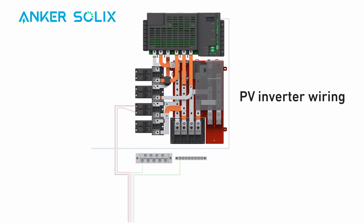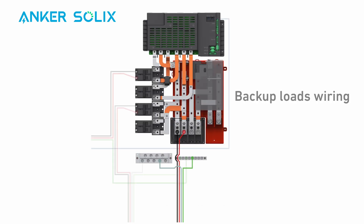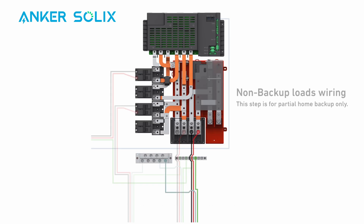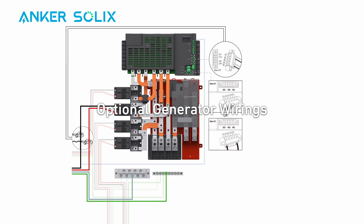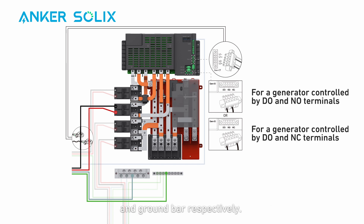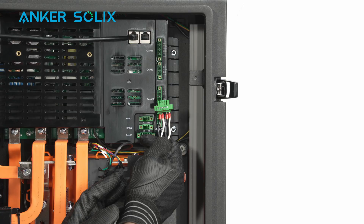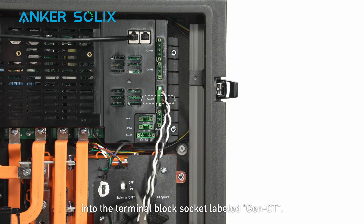Connect the key panel wiring sections: PV wirings, backup loads wiring, and non-backup loads wiring. For generator wiring, put a generator breaker on the rail labeled generator and secure the breaker using an M3 screw. Land the neutral and PE cables on the neutral bar and ground bar respectively. Connect the L1 and L2 cables to the L1 and L2 poles of the generator breaker. Orient the current transformers with the arrows pointing towards the generator. Plug the terminal block connector into the socket labeled GeneCT.